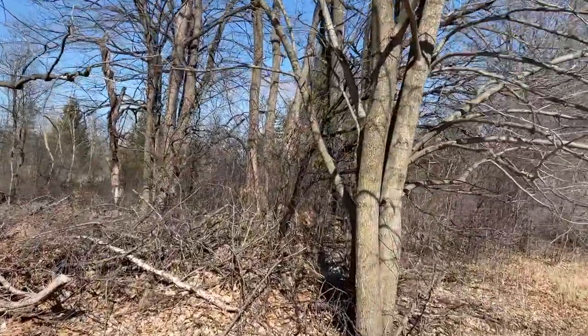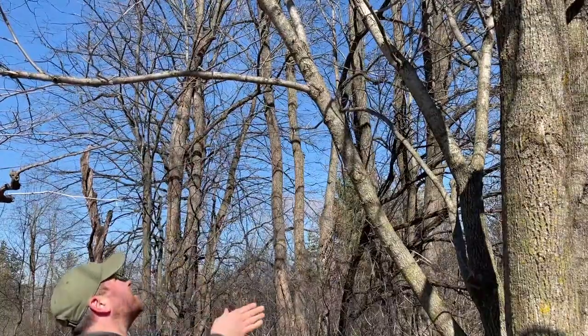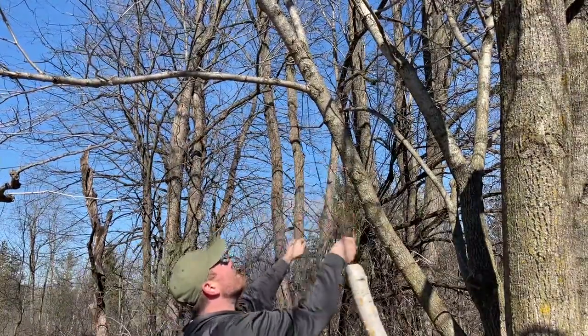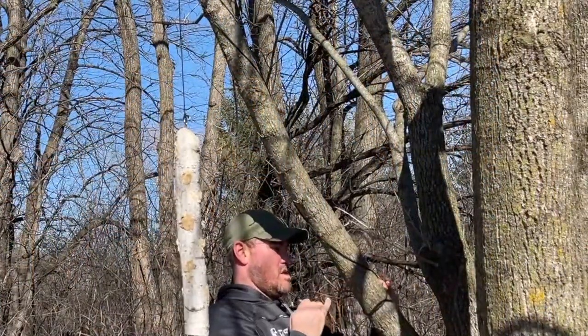Now I'm finding placement for this. We do have a lot of activity with birds at the back of our property, so I'm going to try hanging this at the back. I'm going to throw it over a tree branch and tie it off. I'm using a 550 paracord and tying it off with a clove hitch.